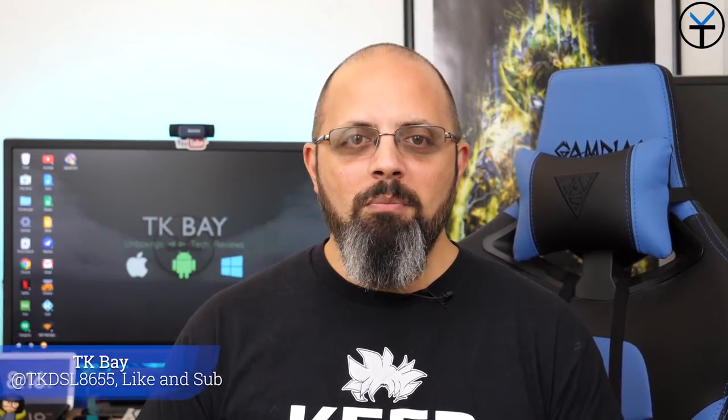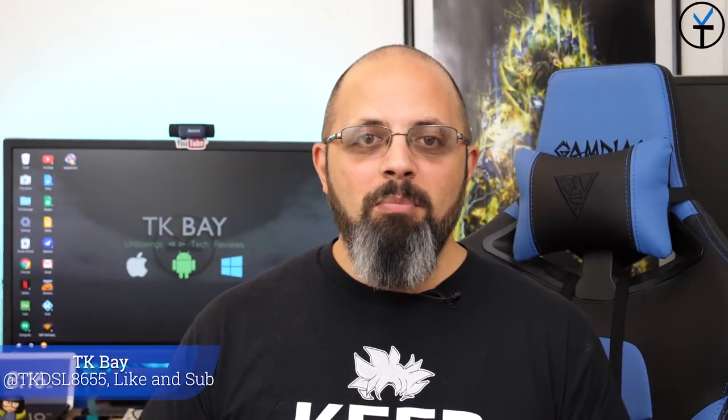Hello everybody and welcome back to the channel. Today's video is all about the brand new OnePlus 6T. I got this box from OnePlus - I know there's a phone in there, but it's a much bigger box than just the phone. Let's go ahead and open it up. Make sure to check out the link in the description if you'd like to save $20 off your next order for the OnePlus 6T. I'm TK - let's check it out.